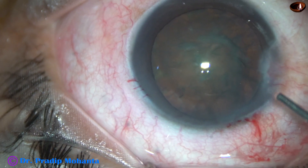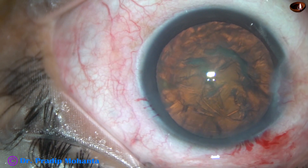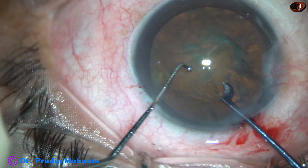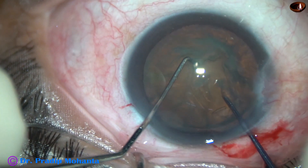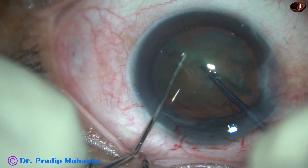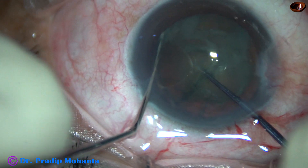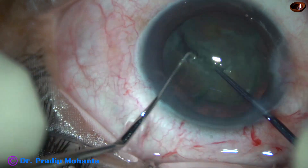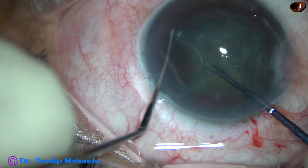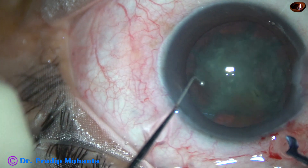And now I am going to pre-chop this nucleus. Visco — take the pre-chopper in the right hand. This is Dr. Sohail's pre-chopper. Sustainer in the left. The sustainer hooks the equator, the two instruments come toward each other, and the nucleus gets divided into two halves. This is division of one hemi-nucleus. Then I rotate and get on to the other hemi-nucleus and divide that also. Come out gently.